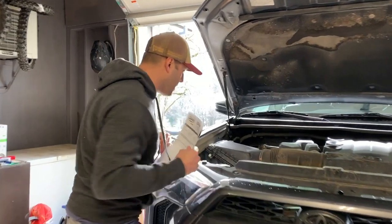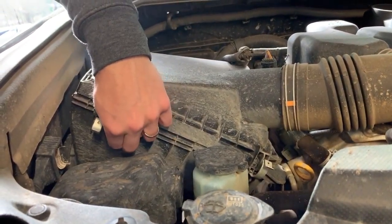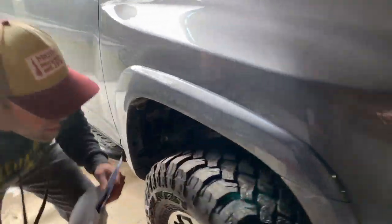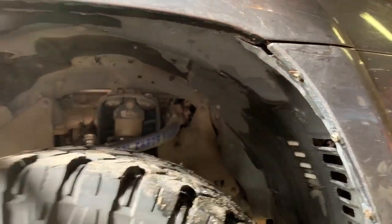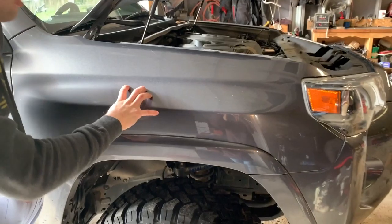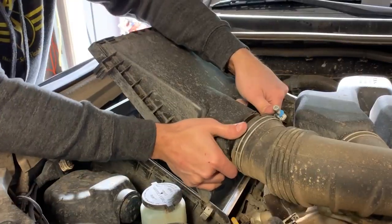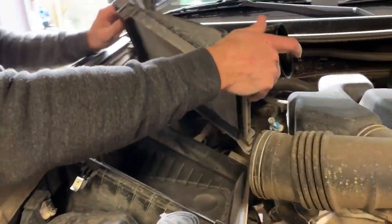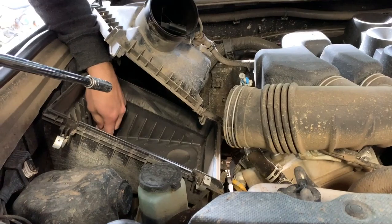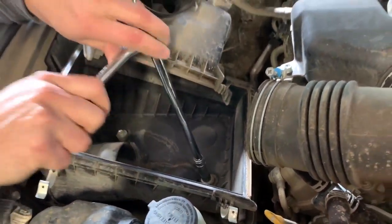What we're going to do is take the air filter box out because we do have to modify it. We also have to unbolt the fender liner and bend it out of the way, because we're going to be putting a hole right here for the snorkel body to go through. There are two 12-millimeter bolts in here that we'll pull out to get that air box out.